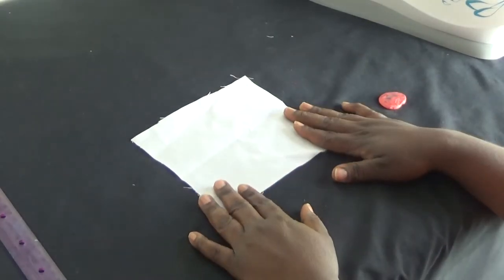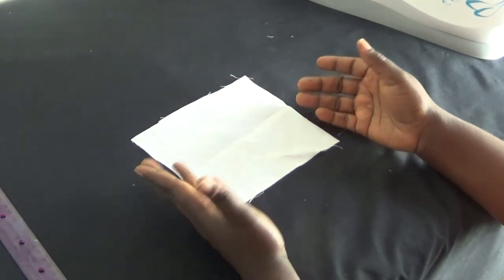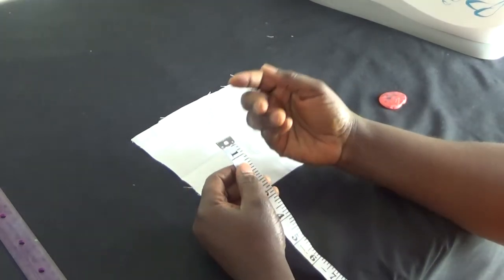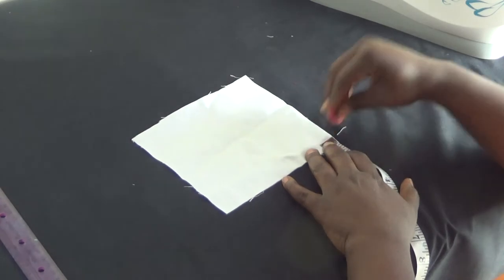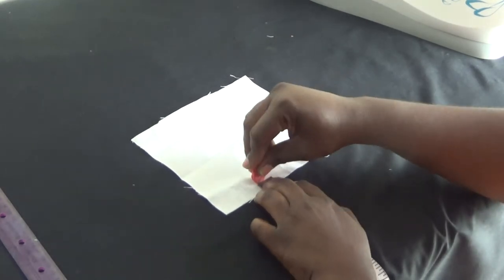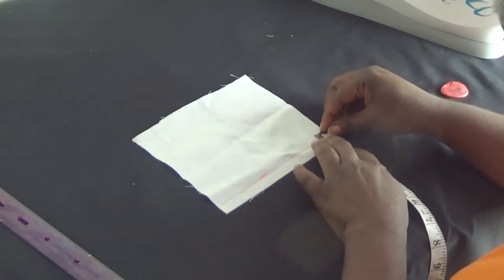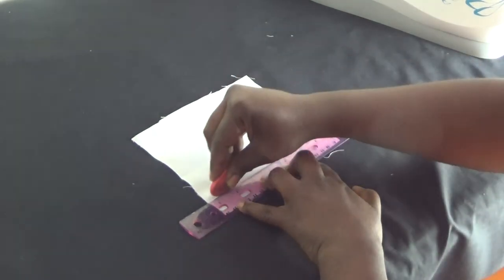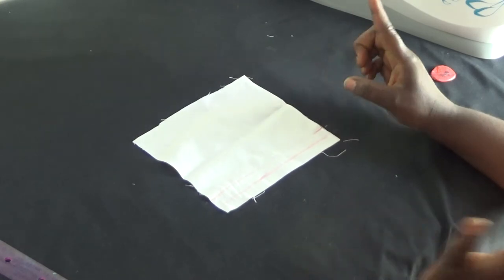Now I'm going to show you the second method. Let's say this is your edge of fabric you want to tidy up, especially for the bottom part. You take your tape measure and first measure half an inch and rule it out straight. Then take another half an inch and mark it out. Together you have one full inch.